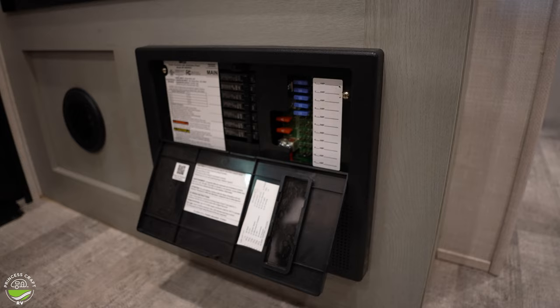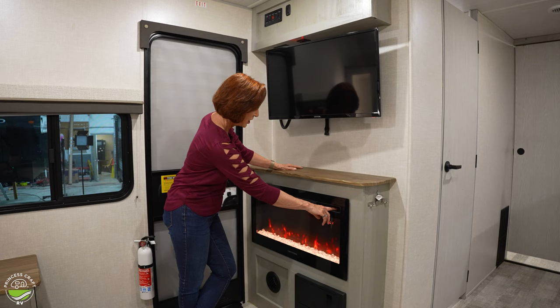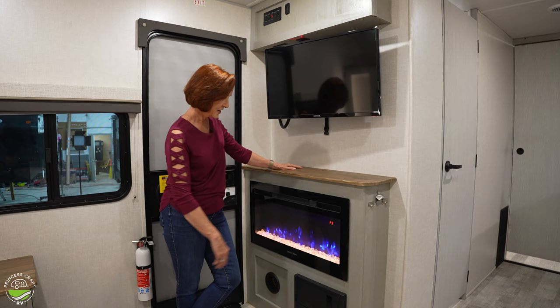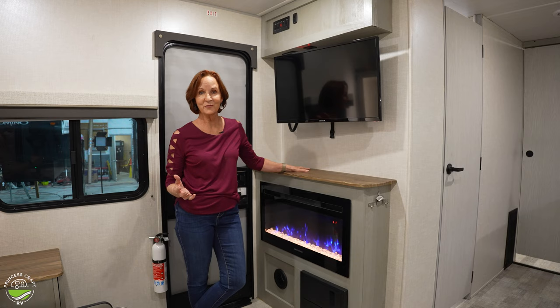I thought I'd take a second to show you that it's so easy to turn this on and you have options on what the color looks like — different kinds of flame. You can mix the red and the blue, and you can also change the color coming up from the bottom. There's one setting that rotates through all the options. So depending on what you're looking for, this can be a nice nightlight.